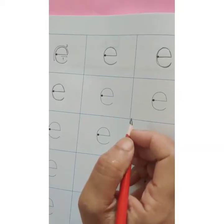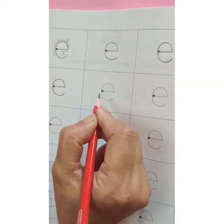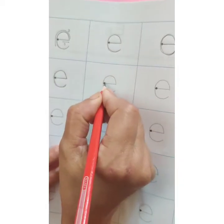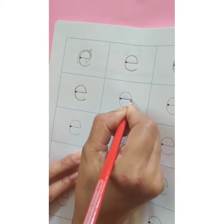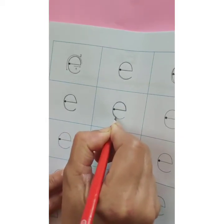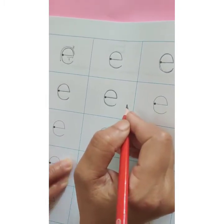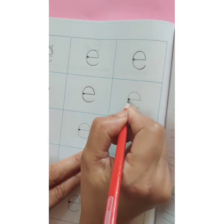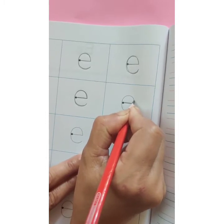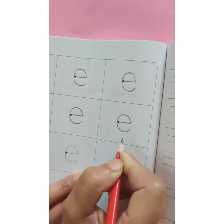Now let's learn how to write small e. Start with the dark dot, sleeping line, and then make a c. E. E says e. One more time — start with the dark dot, sleeping line, and then make a c. This is e.